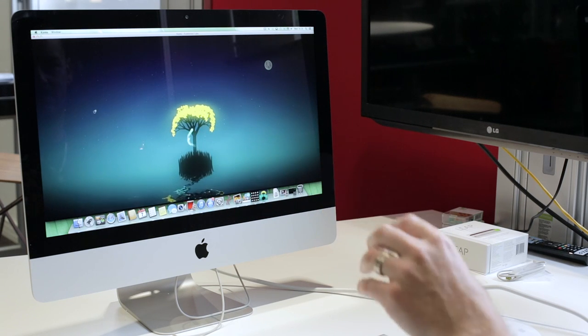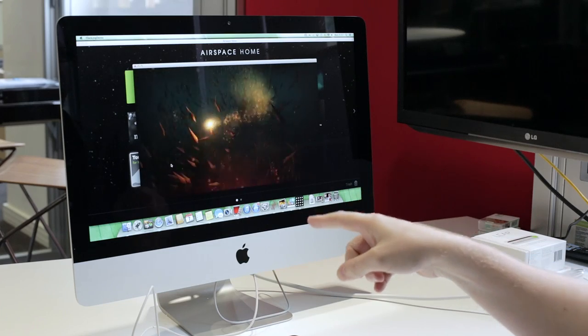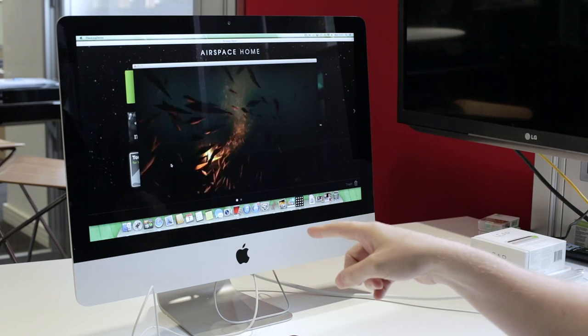A lot of the time I was moving my fingers around, the tracking seemed quite off — I'd be moving the cursor and it would get stuck, but of course I would carry on. It feels quite unnatural, especially if you're used to something like a touchpad.